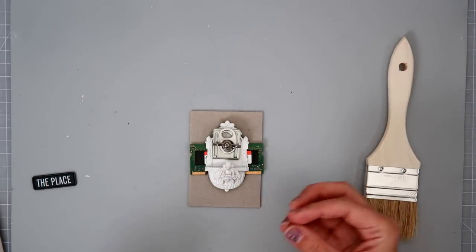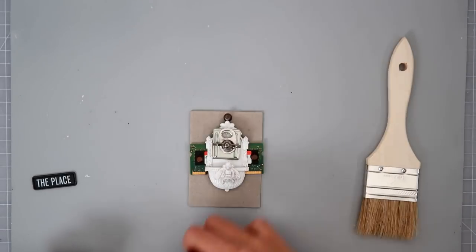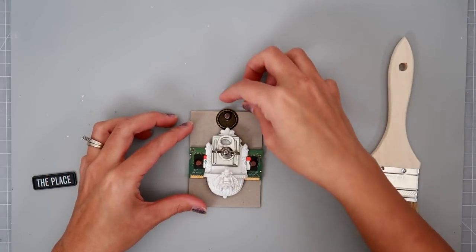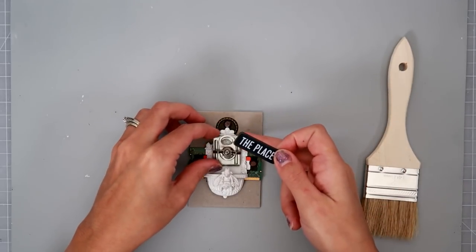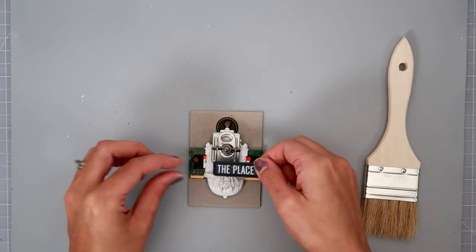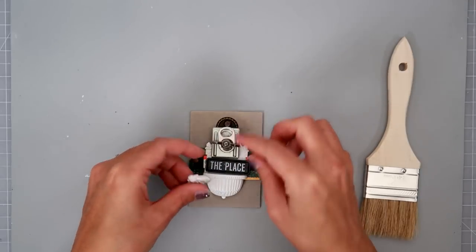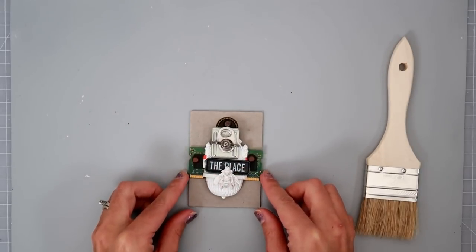I have this bin full of all kinds of random things, and that's where I got all of these items from. In that bin I have these pieces of chipboard — I don't recall exactly where I got them, but they're square, almost like ATC size. I had all of these embellishments and metal pieces and things all across my floor in my craft room, and it got me thinking that maybe I'll do an ATC instead.